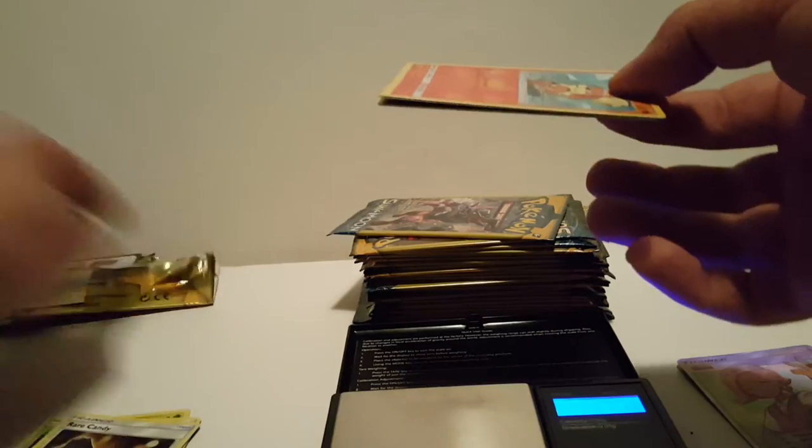So one EX full art card so far. This one's 7.66. This pack is very hard to open for some reason. We have a Growlithe and a reverse holo Dratini.